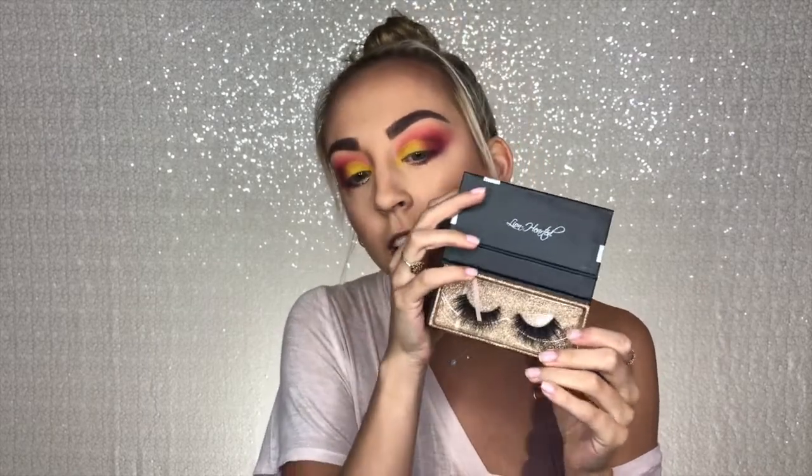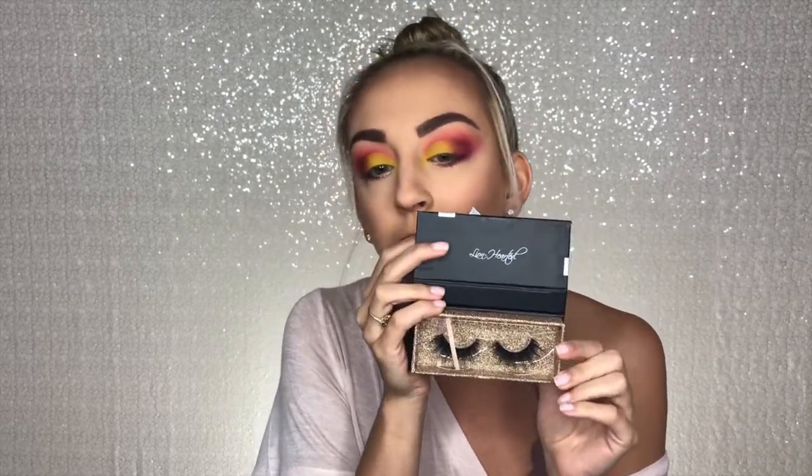For lashes I'm going to be using these right here — these are the Kim Thai and Cake Face Beauty collaboration, called the Lion Hearted lashes. They're so pretty and super fluffy and I think they'll look really nice with this look. I'm going to do a black line straight across my eye and then put these lashes on off camera, and I'll be right back.